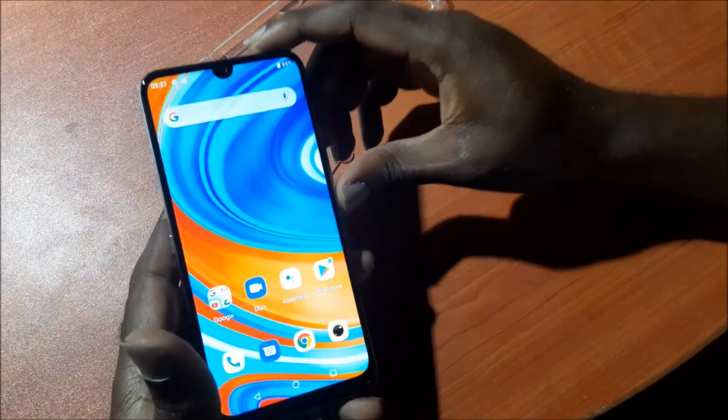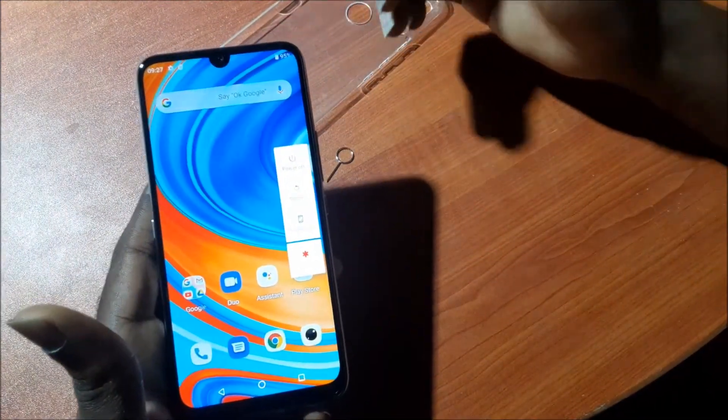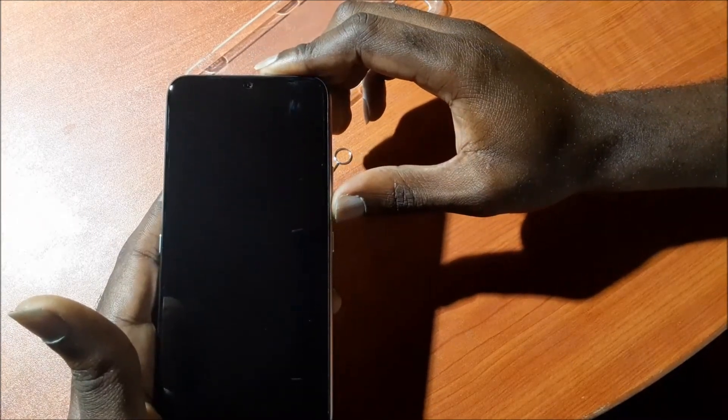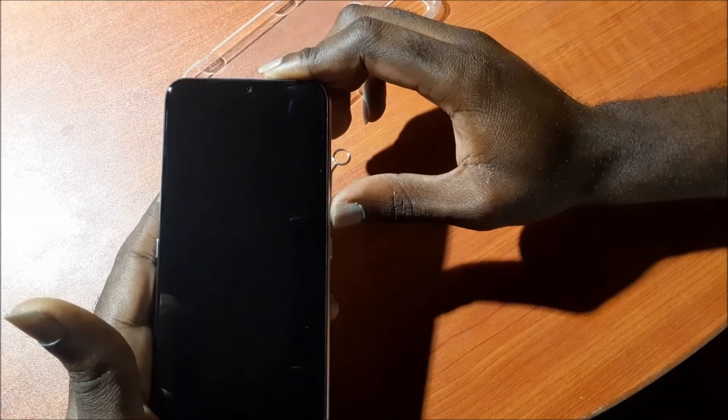So guys, my name is Lens. I hope that this unboxing review was a helpful video for you. Do like, share and subscribe to my YouTube channel. The phone actually shut down very, very fast. And what we're going to do is a startup test as well to see how quick the phone will turn on. So I'm going to hit the power button — that's about roughly 12 to 15 seconds.